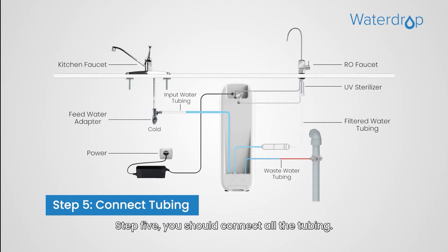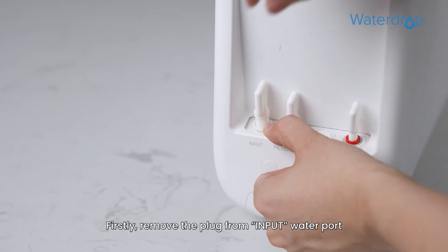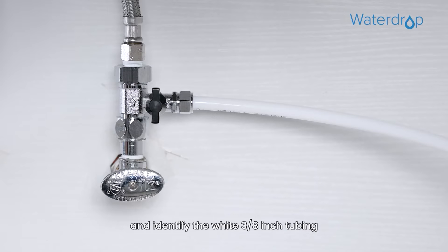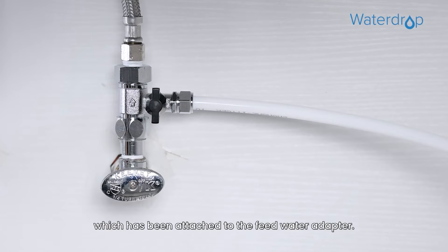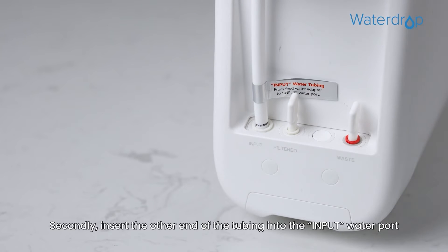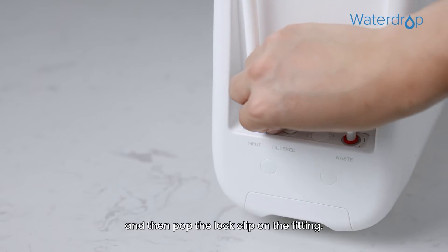Step 5: You should connect all the tubing. Let's start with installing the input water tubing. Firstly, remove the plug from the input water port and identify the white 3/8 inch tubing, which has been attached to the feed water adapter. Secondly, insert the other end of the tubing into the input water port, and then pop the lock clip on the fitting.